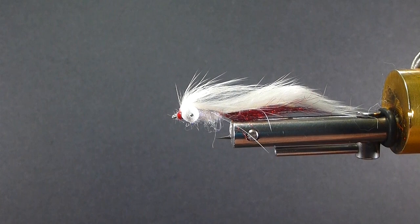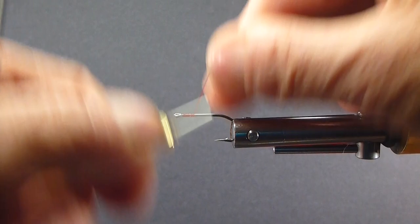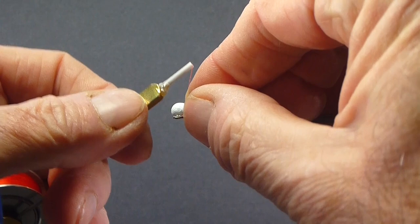Get a hook in the vise and tie one of these Zonker Boobies up — a very, very productive fly. Dave used a few different materials, and I'm not knocking it, because it works very, very well. I'm just going to give you this variation of it. You've seen Dave tie the other one on the show; he's already done that for you.